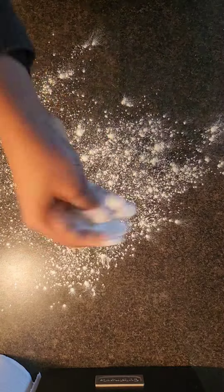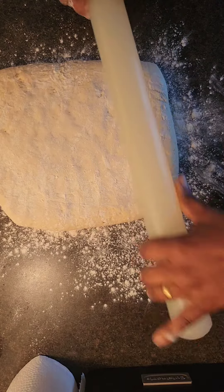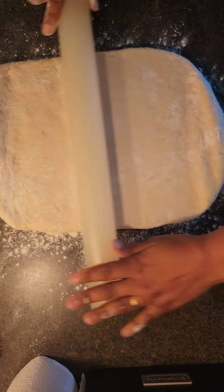I finally got the nerve to make croissants. It wasn't a painful process, but it was just long — it took two days to make these croissants. This is me at the point where I'm trying to get the rectangular shape.